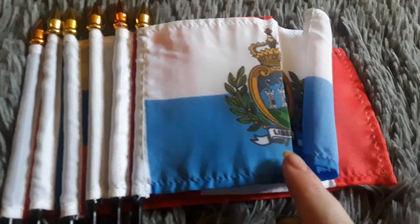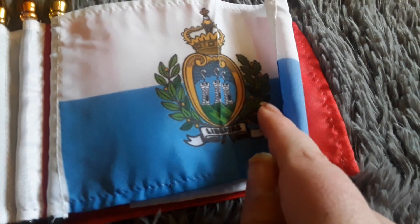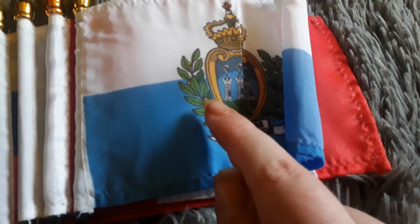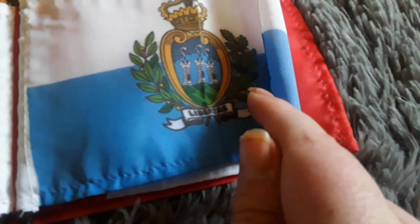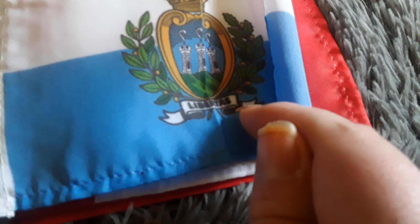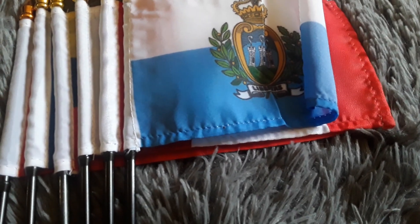Here's my San Marino flag. It has a blue stripe, a white stripe, and a coat of arms with some leaves around it, which looks really cool. It looks just like the Poland flag except it has a blue stripe instead of a red stripe. It says something on there but I don't know what it says. I like the San Marino flag a lot.